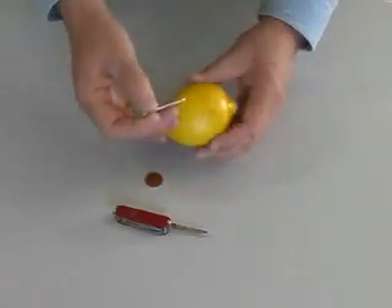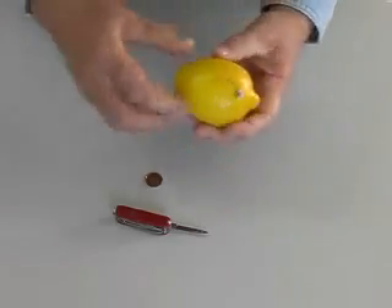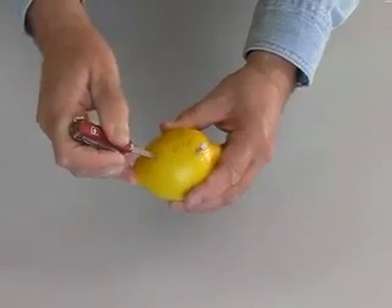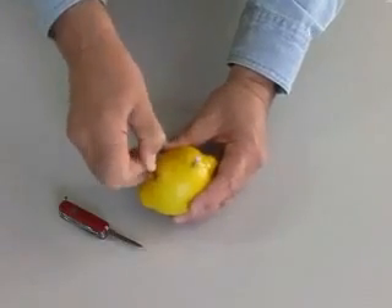We know that a battery can be created by suspending two different metals in an acid. Lemons contain citric acid. If we insert a galvanized nail, coated in zinc, into one side of our lemon, then make a slit and insert a copper penny in the other side, we should have a battery.